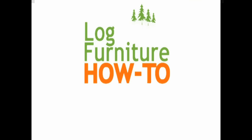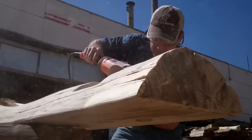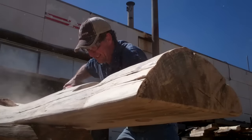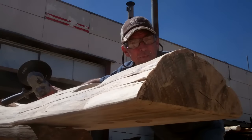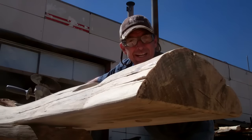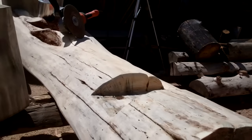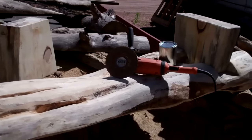Welcome to Log Furniture How To, the most all-inclusive site on the net for log and rustic furniture, fixtures and decor. That's logfurniturehowto.com. Hey, we're just putting the finishing touches on this cool new log bench. Have you seen this thing? Check it out. Yep, this is a special project we've been working on for the City of Colorado Springs Parks Department.